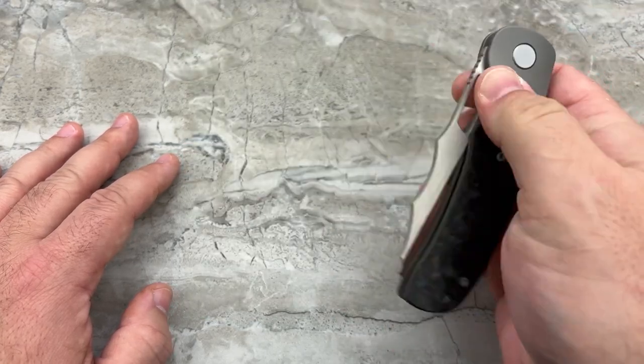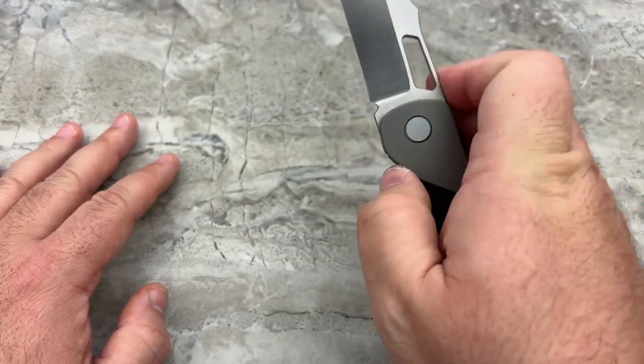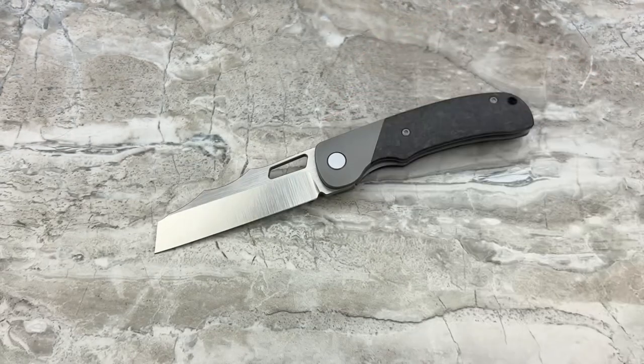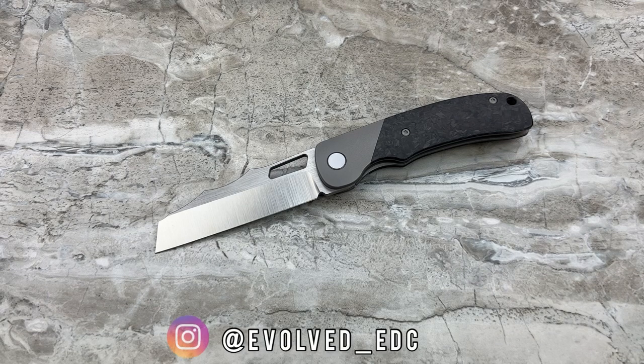But not everybody's a flipper fan — I get that. Some people just like to flick and roll, and that's totally fine. As you can see, the action is wonderful on this knife. What you're looking at here is the Evolved EDC SYN — S-Y-N.